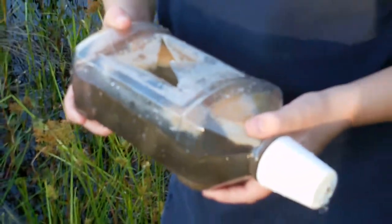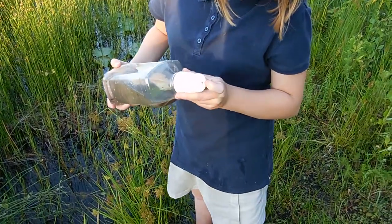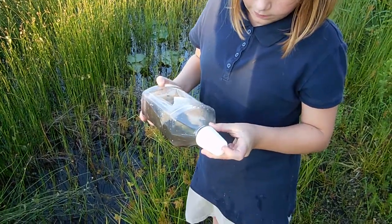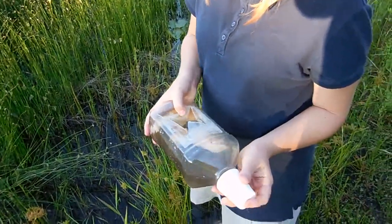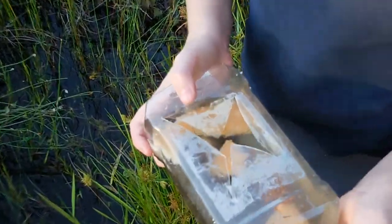How did you make the hole for them? Took a knife and put it through. On the top you have a hole in it? Yeah. Is that where they come in? No, they come into this hole, not that hole. I'm thinking this top — so how did you make that hole? With the knife. And you just cut an X? Yeah, and then fold the tabs.